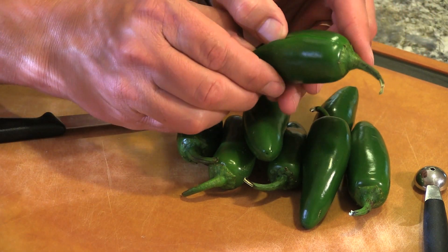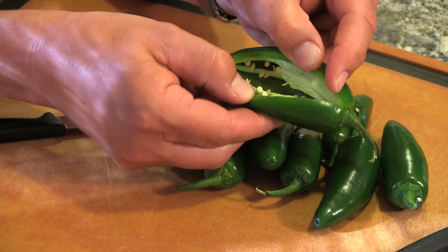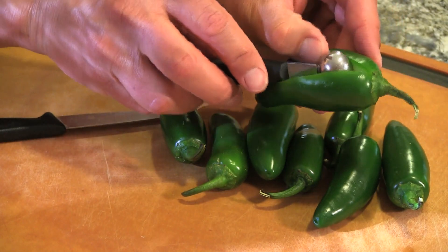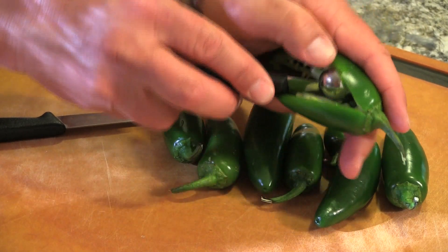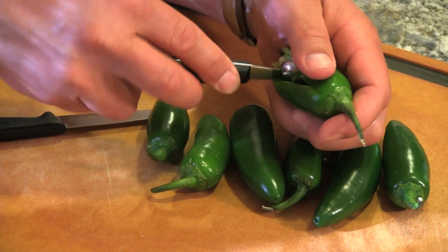If I go right down the middle, I open it up, and we need to scrape out all of the seeds in that membrane. I use a little melon baller. I just kind of get in there and scrape one edge down at a time, and just keep doing that until you get it all out.